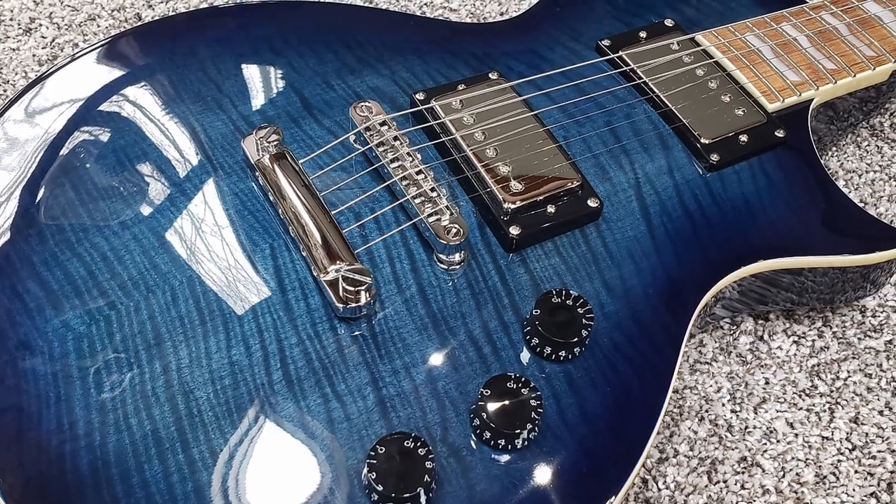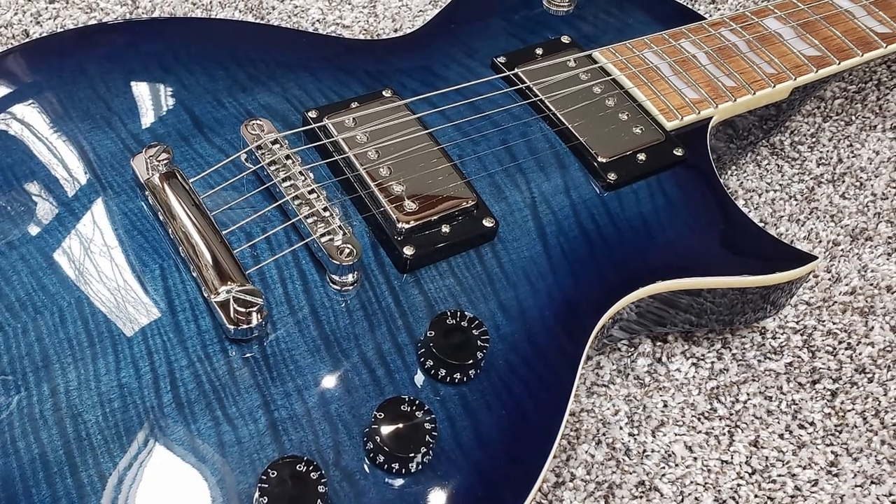The next thing I want to talk about are the pickups. This guitar uses ESP-designed humbucker pickups — their own in-house pickups, clearly designed with metal players in mind. They're pretty high output pickups, so if you're someone who's primarily going to be playing at high gain, this guitar could be a good fit for you. Overall, I don't think these pickups are the greatest in the world, but they certainly get the job done. In my opinion, they don't offer quite the same clarity and versatility as the PRS 85/15 pickups mentioned earlier.